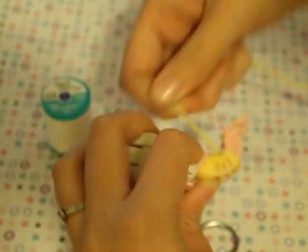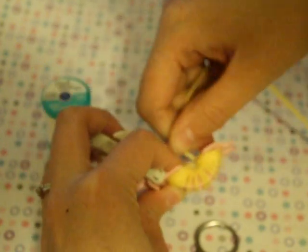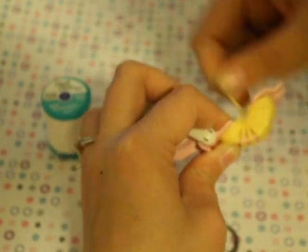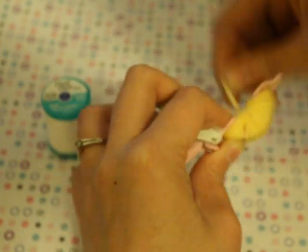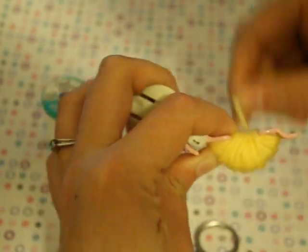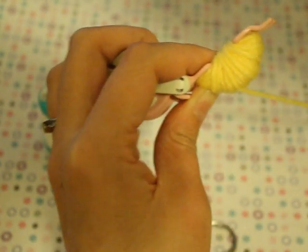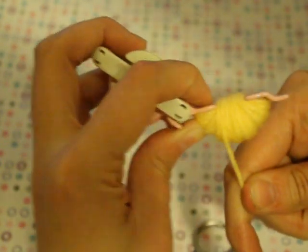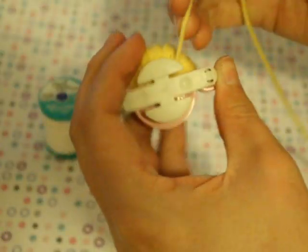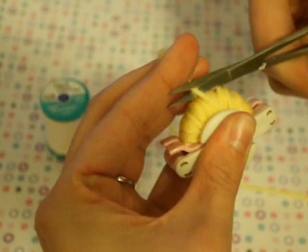Then you're just going to wrap, wrap, wrap. When you get to the other end, make sure you get enough yarn in there so that you don't have a funny-shaped pom-pom. I wind mine really tight — I pull the yarn really tight so that I get a fuller pom-pom. Wind it around the arms however you feel you need to, until it's level with the two little pieces that stick out from the arms. Then you're going to close it and cut your yarn about halfway.